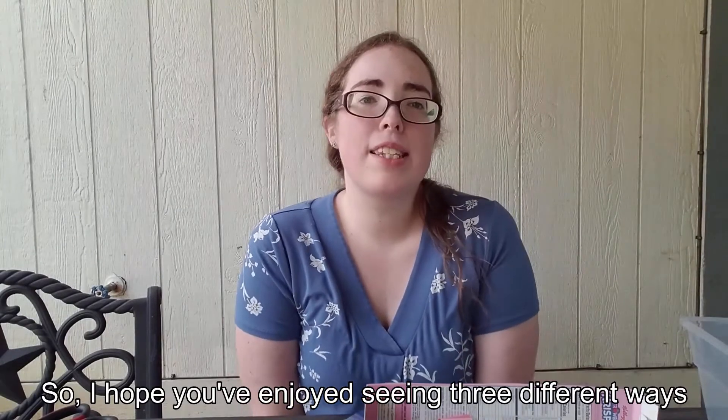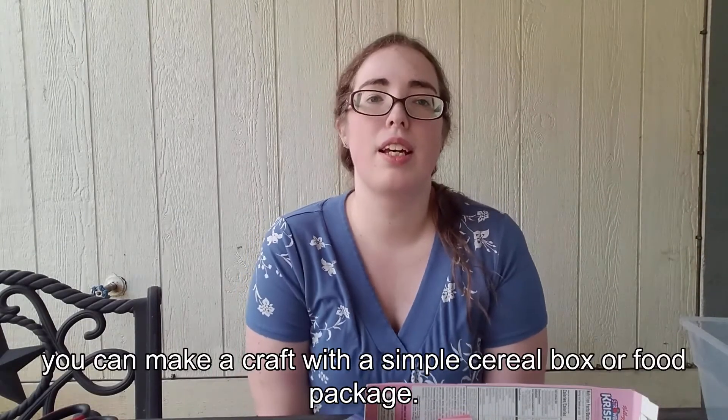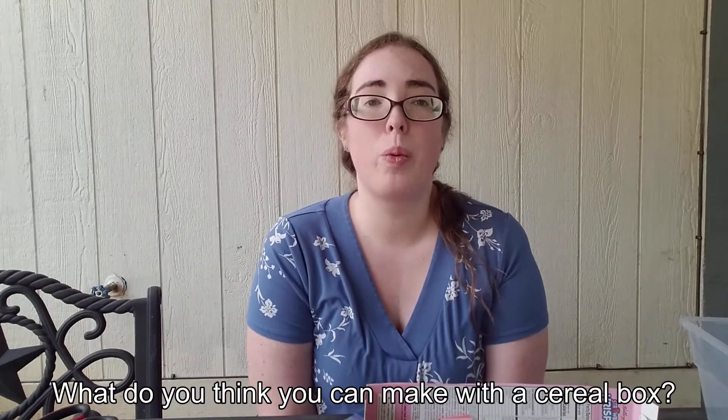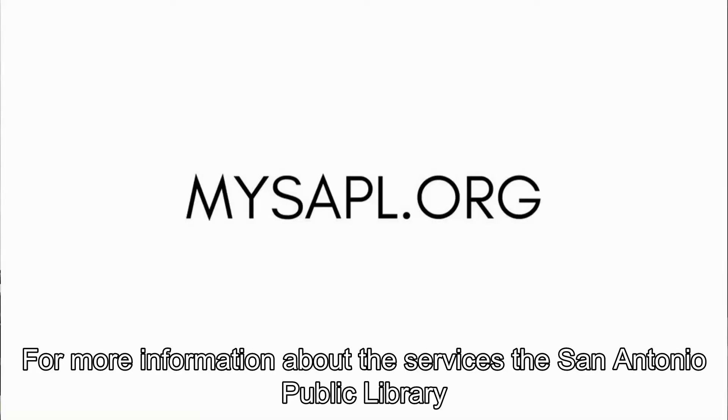I hope you've enjoyed seeing three different ways you can make a craft with a simple cereal box or food package. What do you think you can make with a cereal box? For more information about the services the San Antonio Public Library provides, please visit our website at mysapl.org or call us at 210-207-2500.